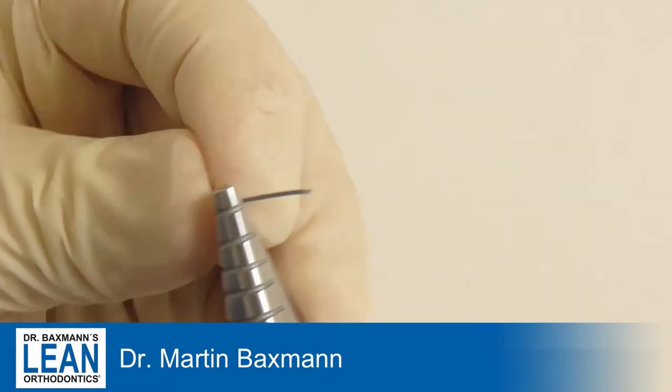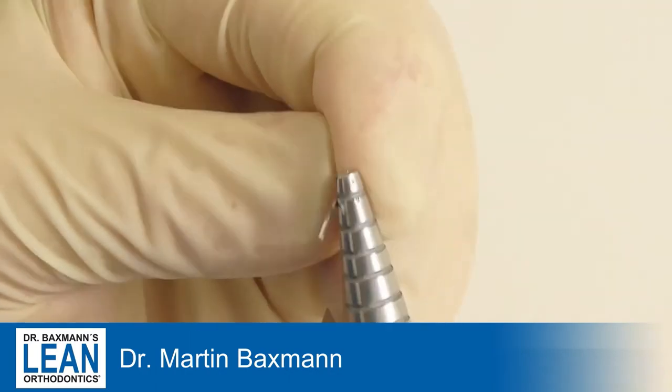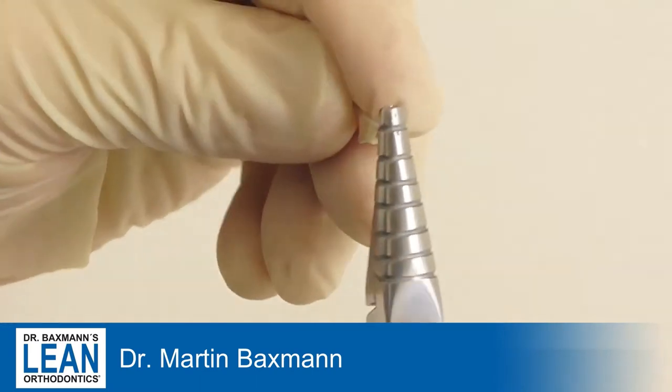The cantilever wire is such an important tool for you to know how to bend, because you use it for every canine and even for impacted fives, and sometimes you can even use it for intrusion or extrusion arches.